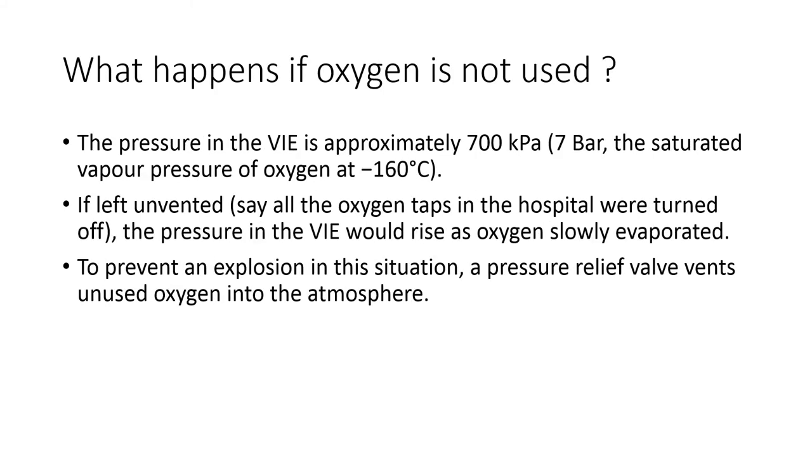Now we are going to see what happens if oxygen is not used at all. The pressure in the VAE is approximately 700 kilopascals. Since 100 kilopascals equals 1 bar, 700 kilopascals means it is 7 bar. This is because the saturated vapor pressure of oxygen at minus 160 degrees Celsius inside the VAE is 7 bar.